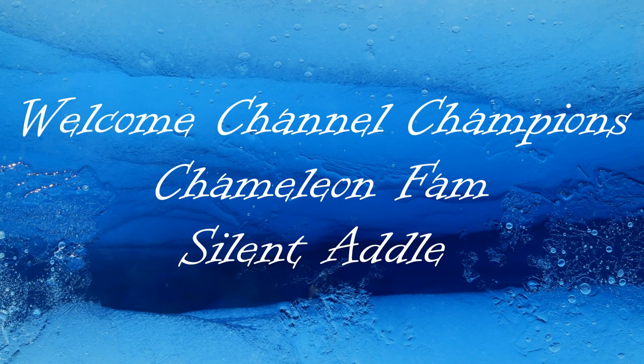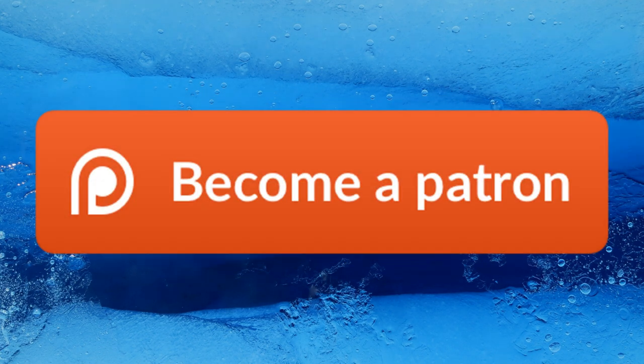A big welcome to Channel Champions, Chameleon Fam, and Silent Addle — thank you so much for joining my Patreon community. If you too would like to become a member and get access to my Discord server, make sure to check out my Patreon link below in the description. Thank you very much again guys and I'll see you later.